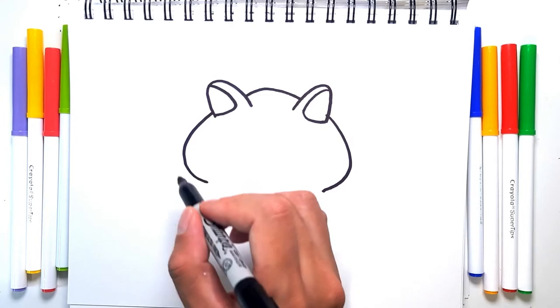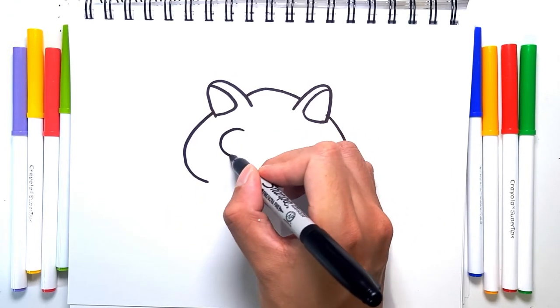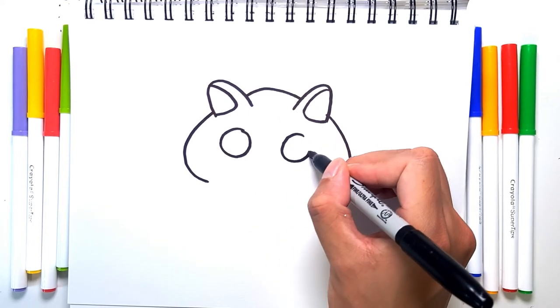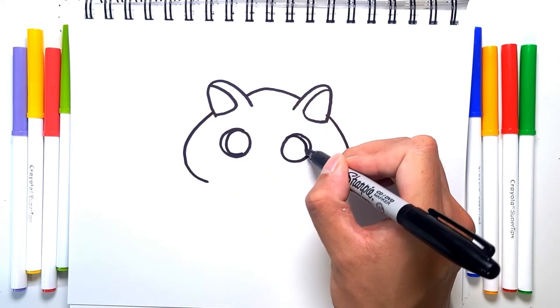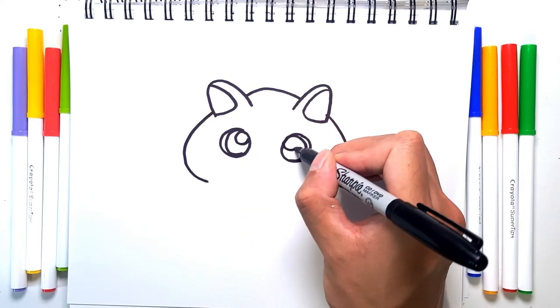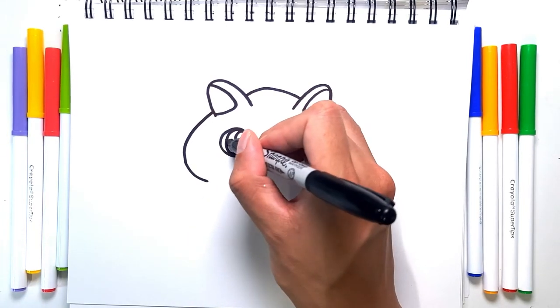This is the head of the hamster, so we can actually start drawing the eyes. Let's give it two big happy eyes. Let's draw in big cute pupils, and then two highlights — and we're going to add the second highlight right below.